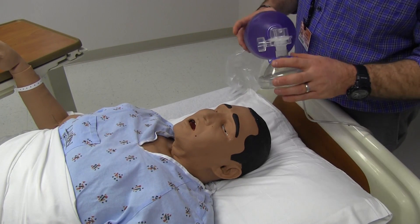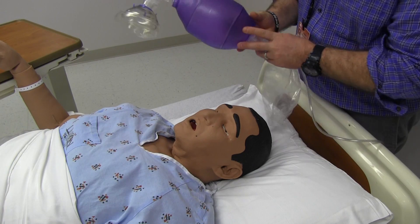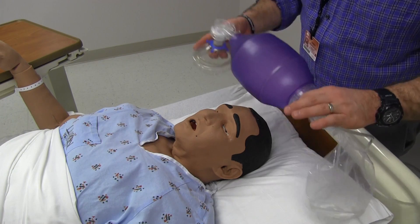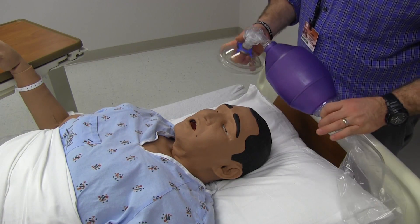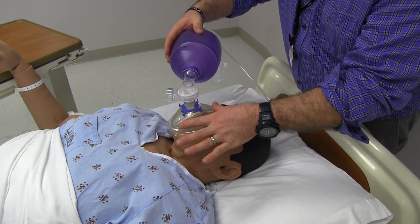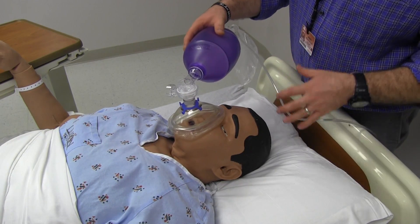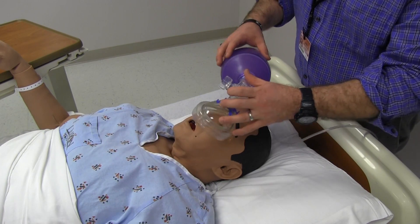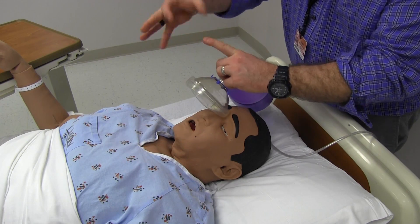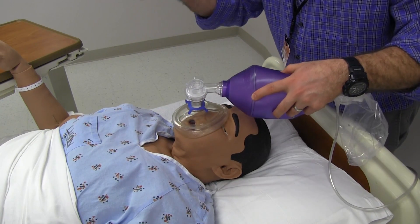In real life I would have gloves on, so we're going to simulate gloves today. Bag valve mask — here's how it works. I'm at the head of the bed; it's almost impossible to do when you're right next to the patient. If the mask seals on the nose, we usually push a little bit of pressure here, then we do what's called the C&E method. The C is these two fingers right here, and the E is these three fingers. The C is going to seal on the mask.